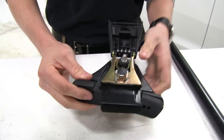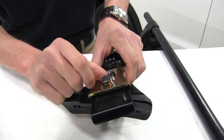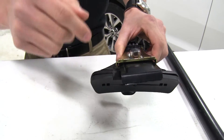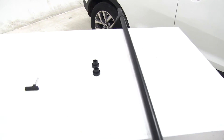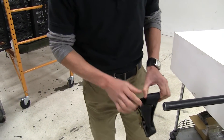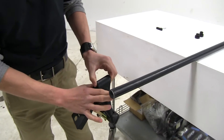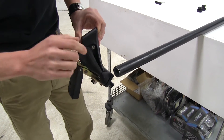What we've done here is installed the pad on the bottom, put the clip in, and then locked it in place. With that being done, I'll go ahead and show you how to put that on our cross bar. You want to make sure this comes out like that — that's going to allow us to tighten it to our bar with our Allen key.